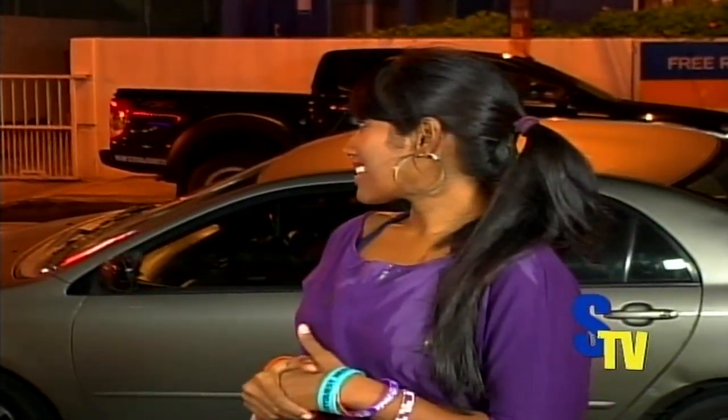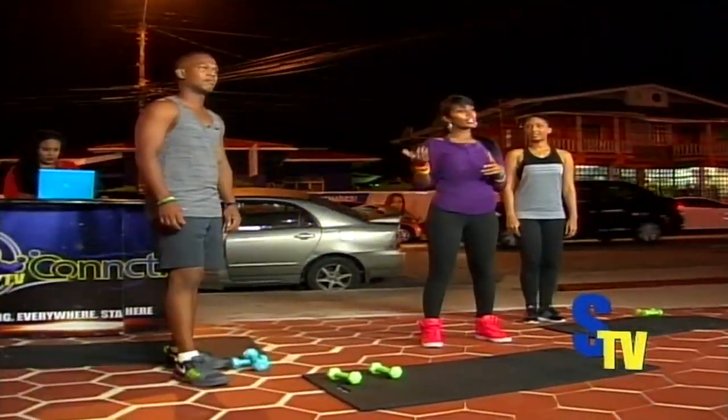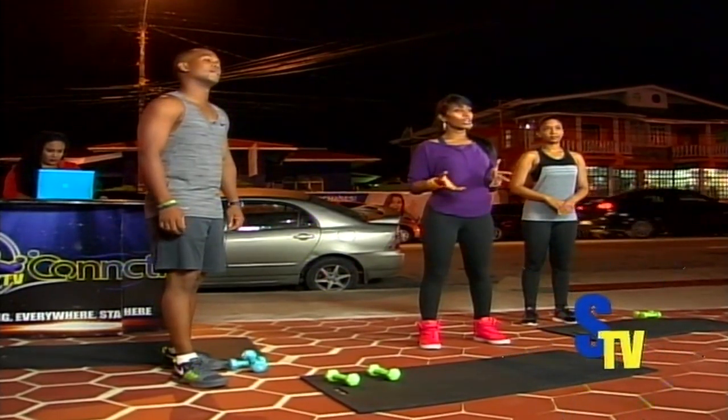Hi everyone, welcome to another Be Fit with Bella segment right here live on Synergy TV. We have a big night tonight. Good luck guys up in the stadium. Tonight we're going to talk about one of the most important topics in fitness: our core workout. Everybody has this problem — I have this problem. I have with me Leon and Aaliyah, from LA Fit Services as well as Raw Fitness, and they're going to do our workout with us tonight.